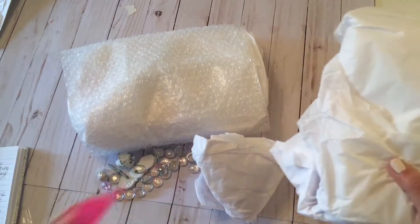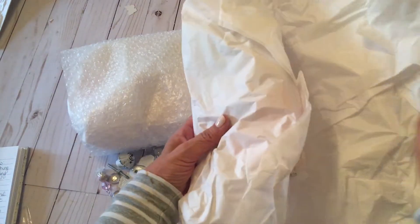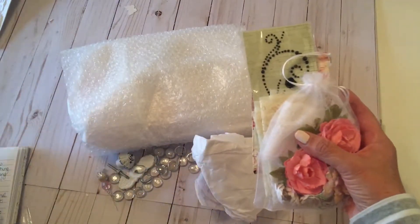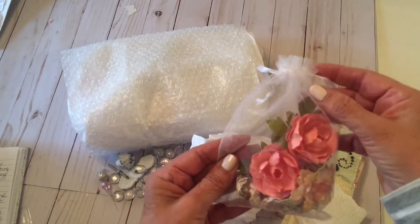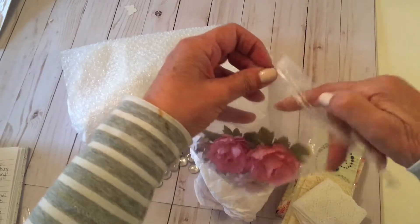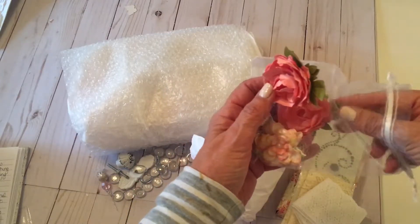I'm going to start with this little package right here. I'm so excited, I'm nervous. Michelle was one of my first... Oh, look at this, this is lovely. We had to do handmade flowers, and of course Michelle overdid it. These are lovely. She must use dyes. Look at these lovely handmade flowers.